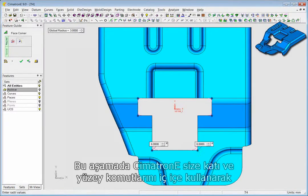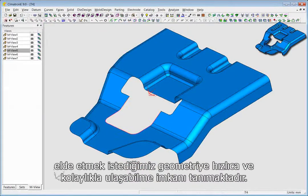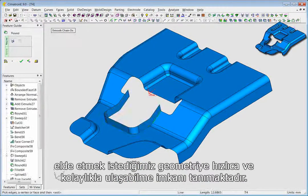In this section, we are using a combination of surface and solid operations to achieve exactly the geometry we want, quickly and simply.